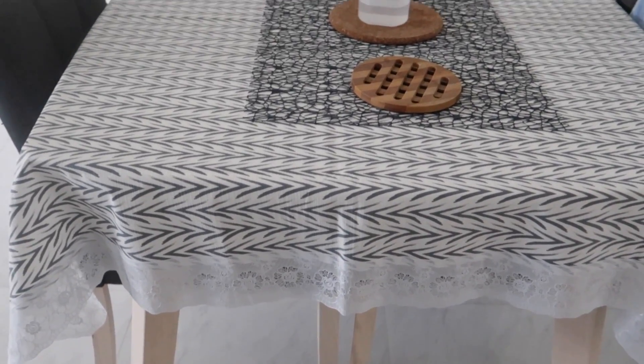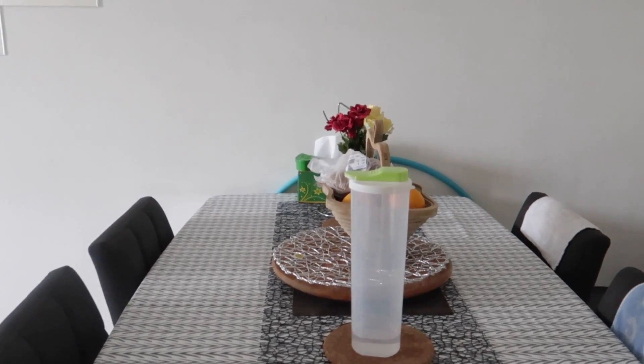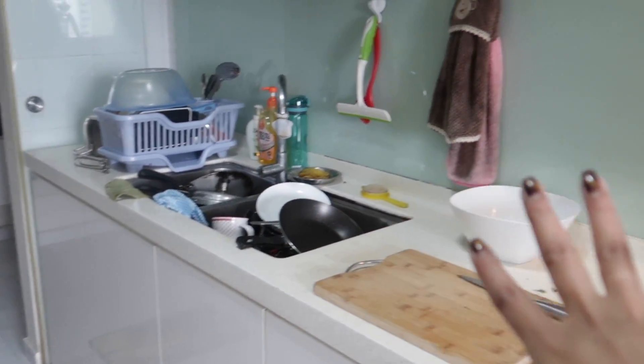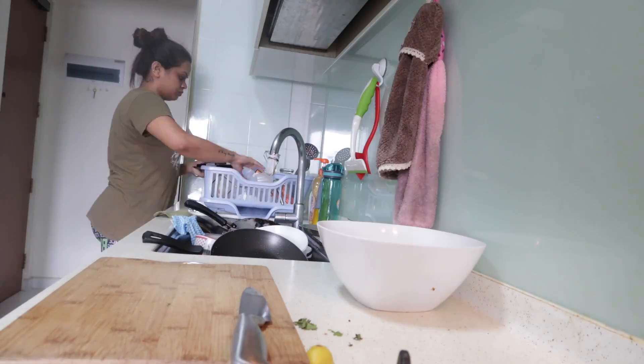Today I've bought a new tablecloth so I've changed it from white to this nice black-and-white tablecloth. You can see my kitchen slab is so dirty — I need to clean this tabletop before I cook anything today.